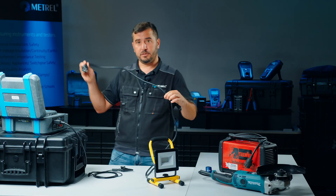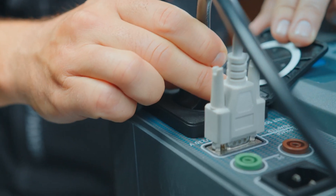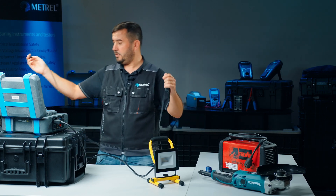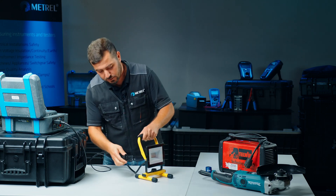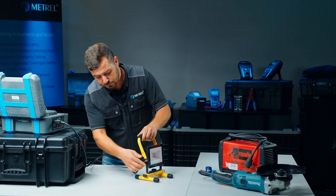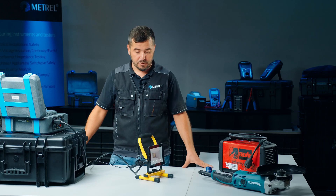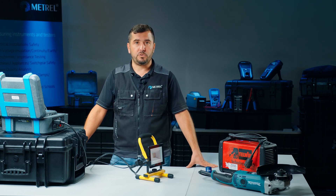We can now connect the Schuko plug into our mains test socket and attach the earth continuity lead to the metal part of the appliance itself. With this earth continuity lead we will check that the earthing of the device is in proper condition.